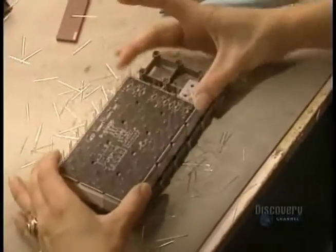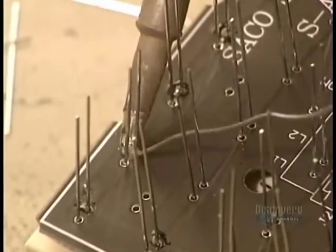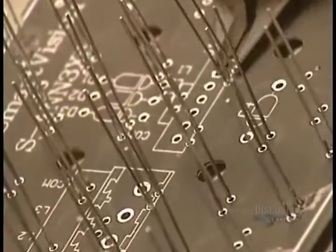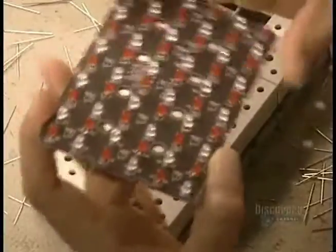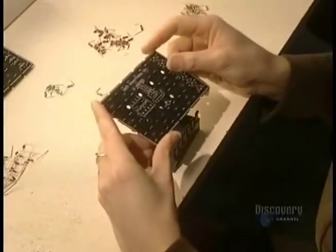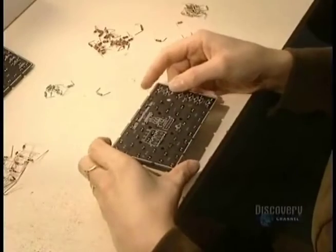These elements have to be placed so as to form a matrix. Each of the 20 machines at this plant can install and solder 1,500 elements an hour. Lighting up an element requires only 10 to 20 milliamperes, and they last for about 150,000 hours.